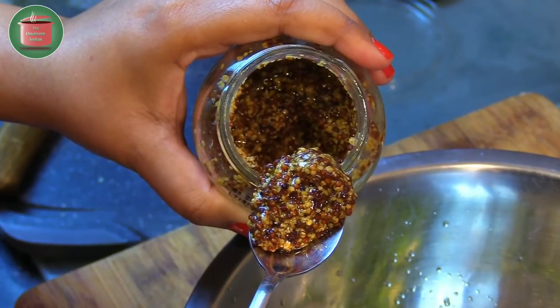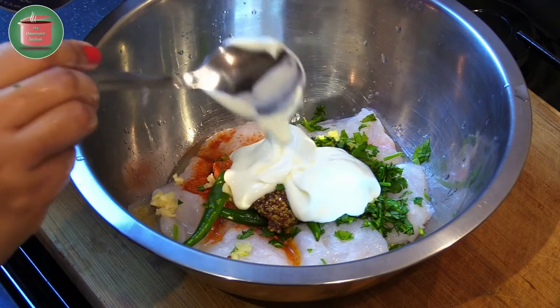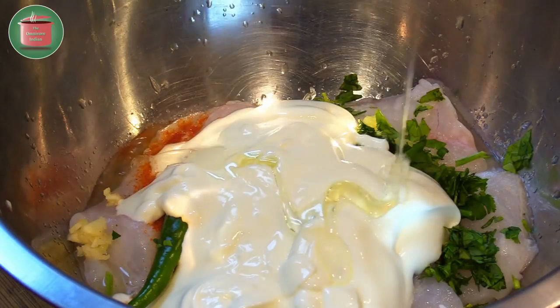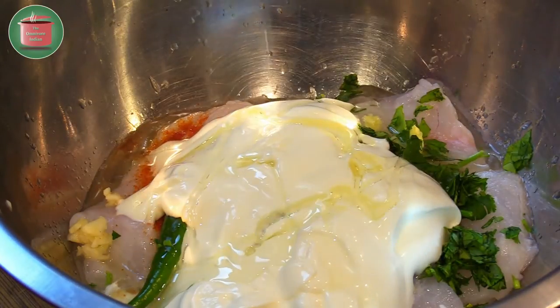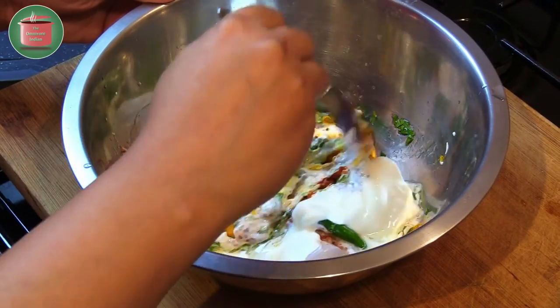Into the bowl add one heaped teaspoon of whole grain mustard, four tablespoons of thick yogurt, as well as two to three teaspoons of oil. Give everything a good mix so that it is all blended together.